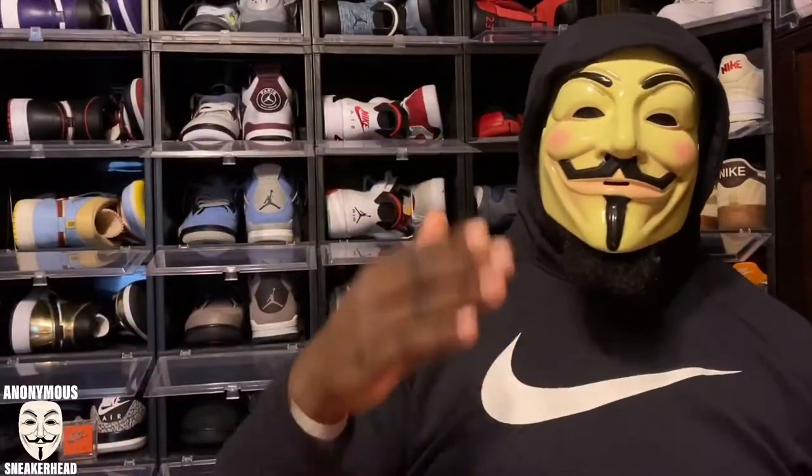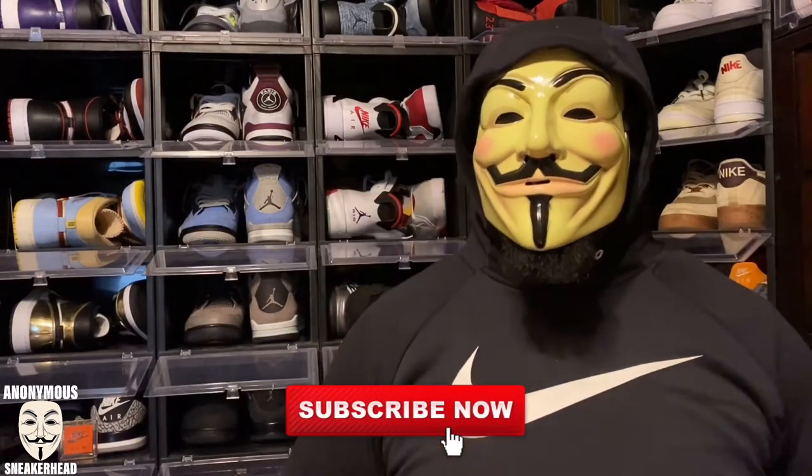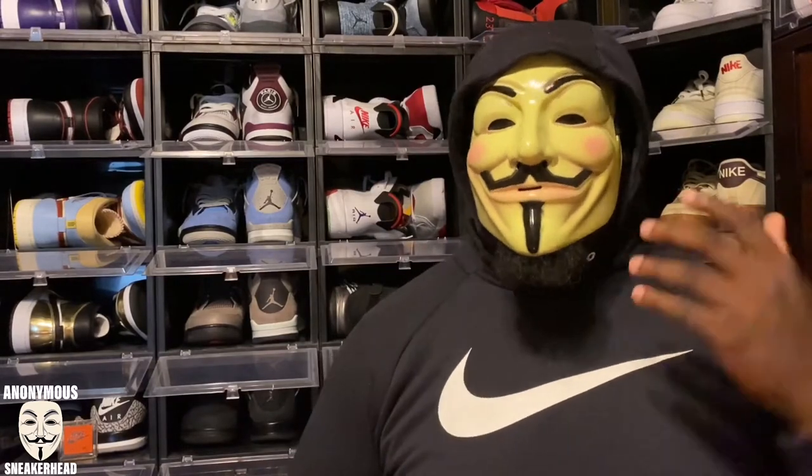YouTube, what is up — it is the Anonymous Sneakerhead, the most mysterious sneaker YouTuber in the game, back with another video. Today I have a sneaker that I am very, very excited about. If you're new here, make sure you go ahead and subscribe to the channel and join the Anonymous Sneakerhead family. We are on the way to 2,000 subscribers — I love the growth we've been showing.